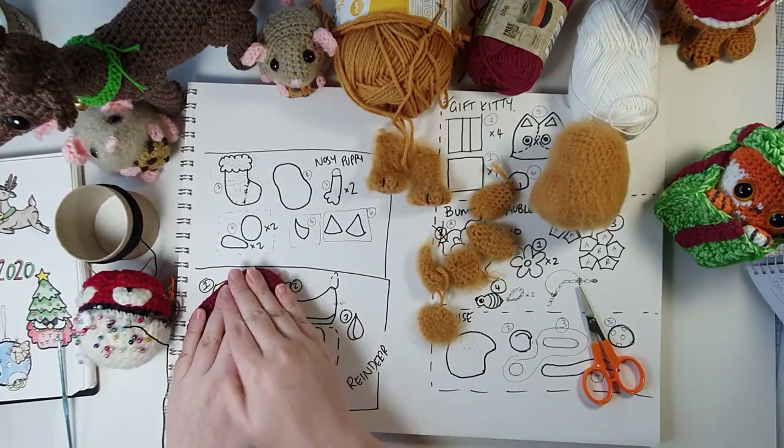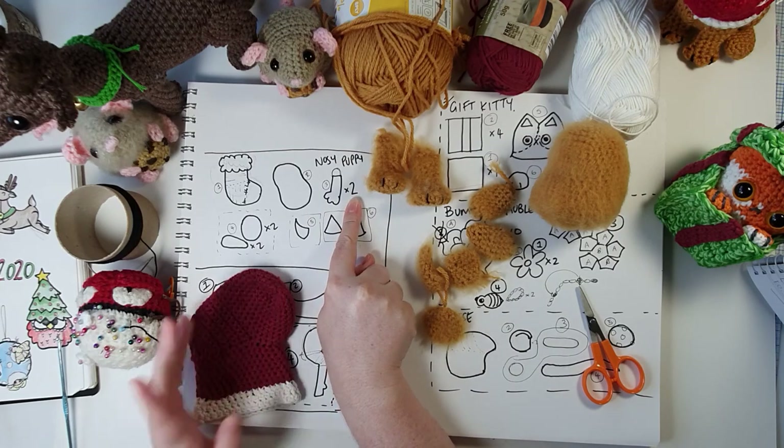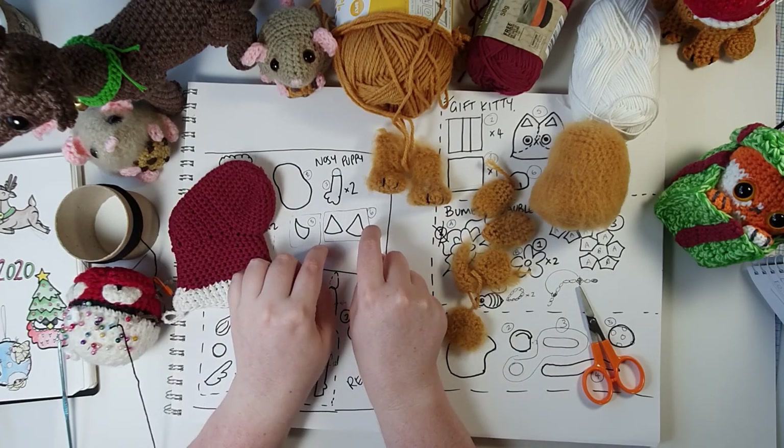Part six is just making a little pair of ears — these are an optional extra. We start at the tip, work our way down to the base, and make two of them exactly the same. There are our two little ears.